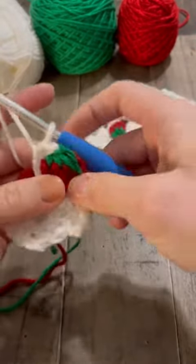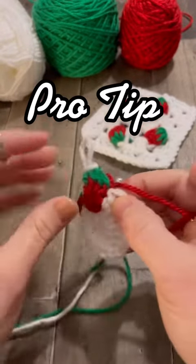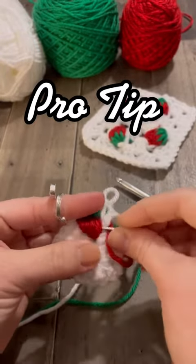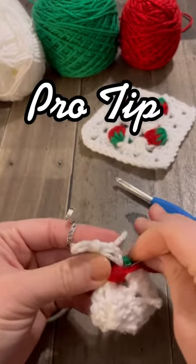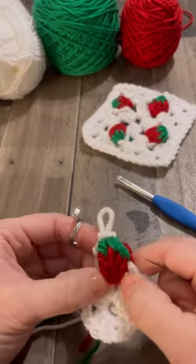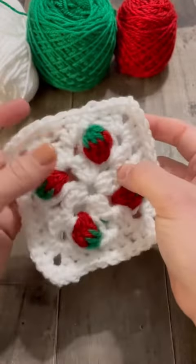And there you go — that is the strawberry granny stitch. Pro tip: to keep it from spreading apart at the bottom with the big hole, just go through the back and cinch it up with some yarn by doing some loopy loops around. When you're done, it gives it a nice point. I'll be posting the full tutorial on our YouTube channel, so go subscribe.